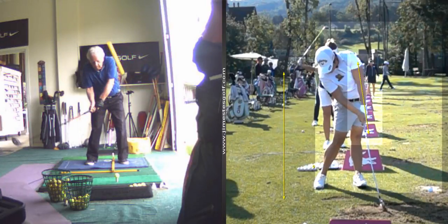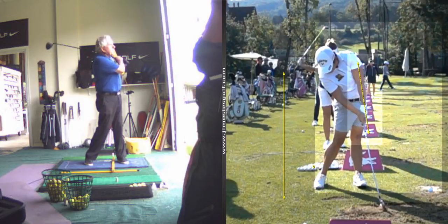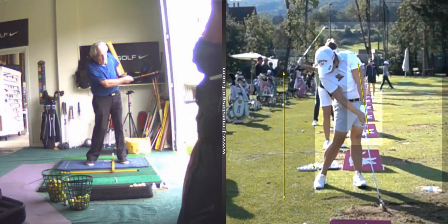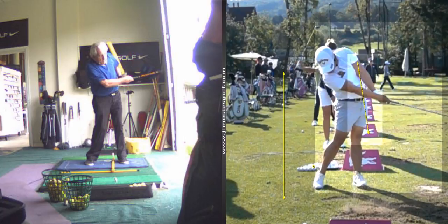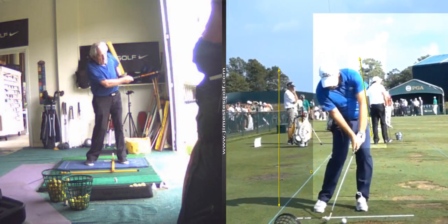I want you to extend your arms. Watch — as you hit, see how your arms fold up? Now watch her — still extension. Get a full arm extension. That's where the power comes from: full extension. You can see this young man coming through — watch, full extension.